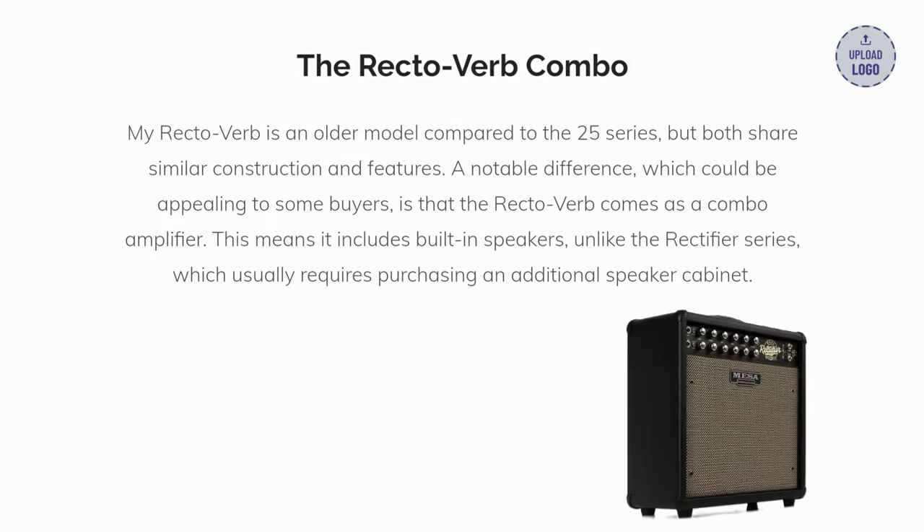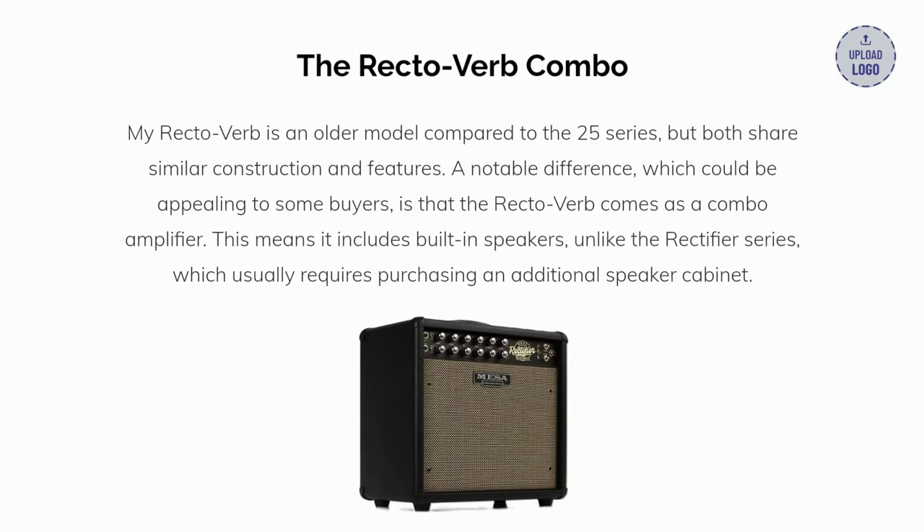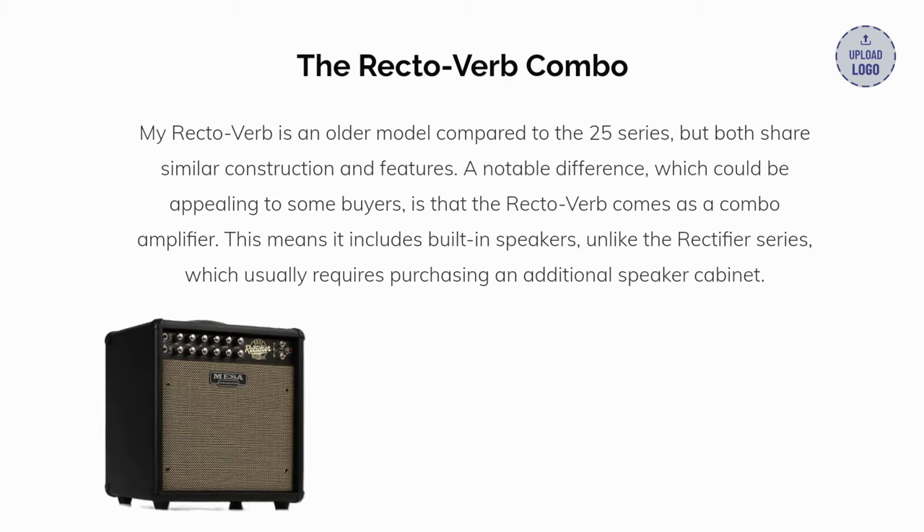Our third pick is the Mesa Rectoverb combo. My Rectoverb is an older model compared to the 25 series, but both share similar construction and features. A notable difference, which could be appealing to some buyers, is that the Rectoverb comes as a combo amplifier. This means it includes built-in speakers, unlike the Rectifier series, which usually requires purchasing an additional speaker cabinet.